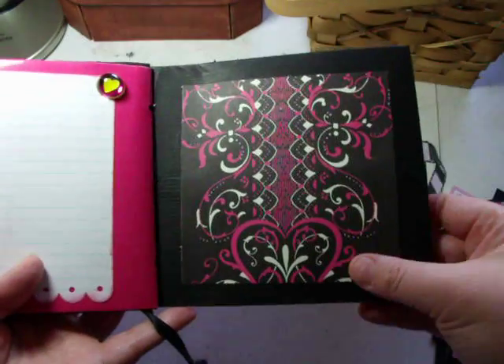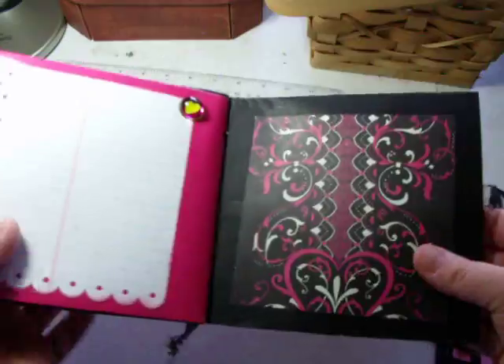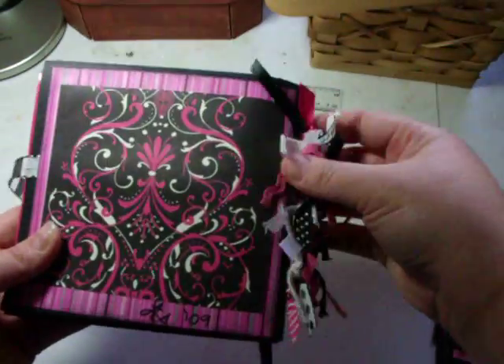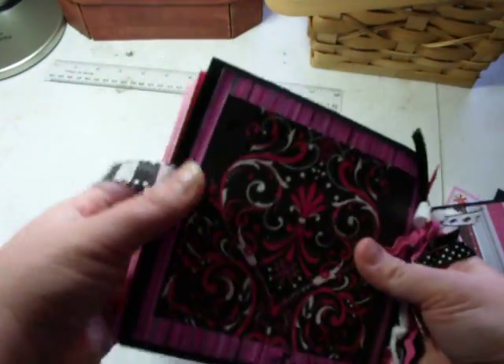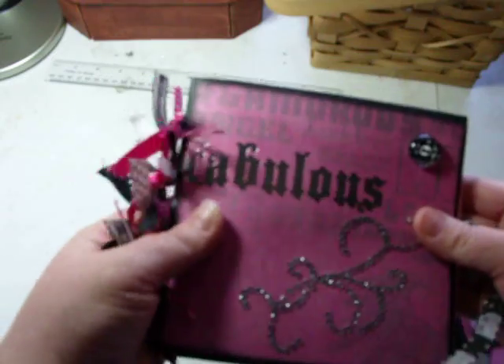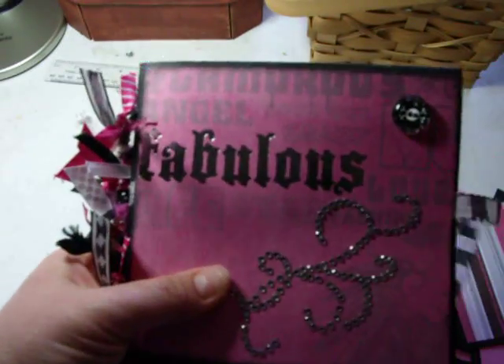The last page has another little pebble and a really pretty decorative piece of paper. Here's the back — I have a whole bunch of pretty matching ribbon and a nice little closure. And that is the end of my fabulous book — thank you!